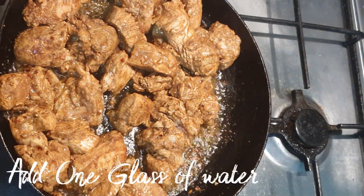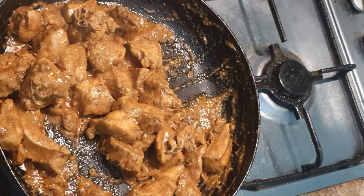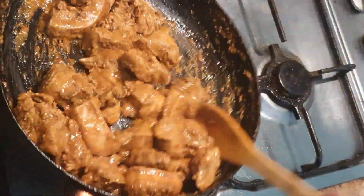Now I am adding one glass of water after adding the meat. The water has dried out. The flame has been reduced.